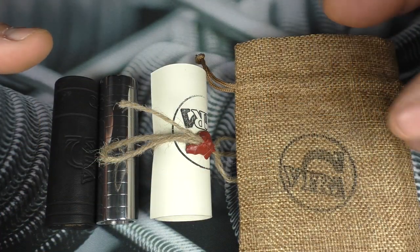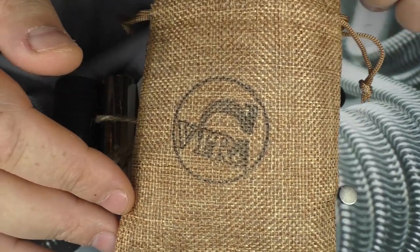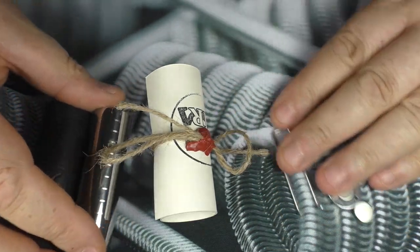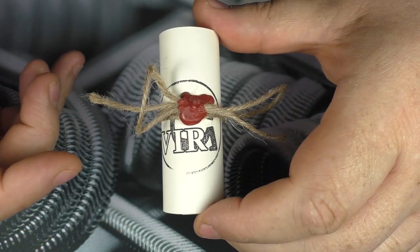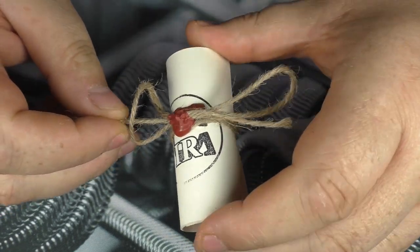Now this is how my one arrived — it came in a little Hessian sack with Vyra stamped on the outside, and we have all these little bits going on. I'm going to move everything out the way and we'll just start at the very beginning because I have not opened this. I didn't want to open this until I actually did the review, so let's have a look and see what's inside here.